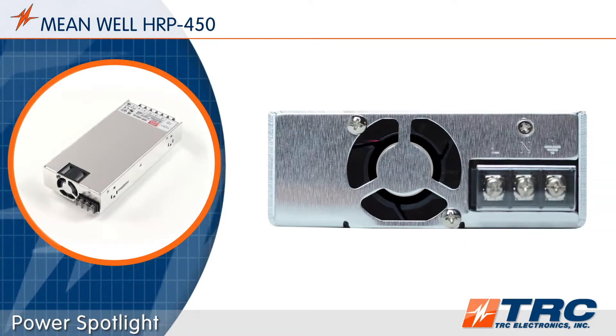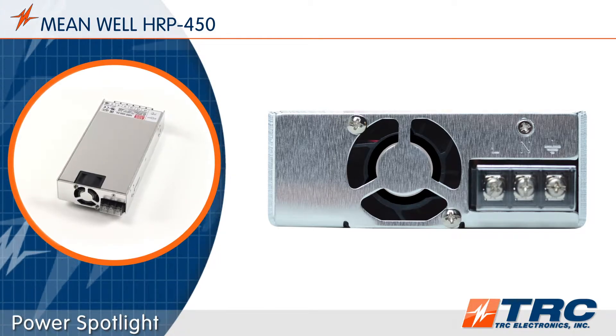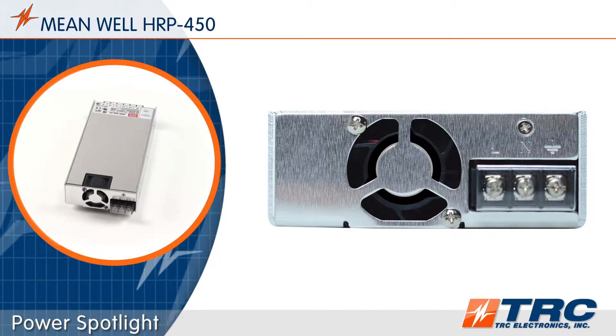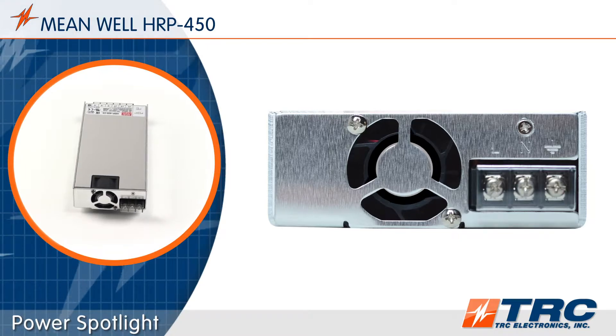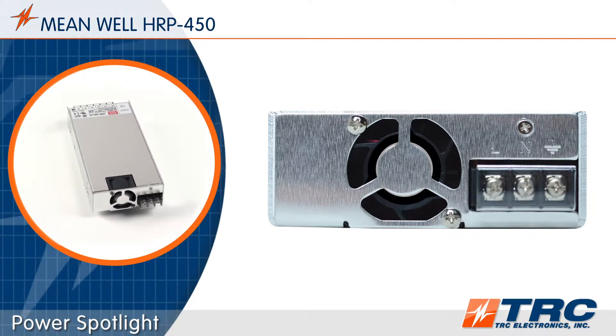The HRP450 has a built-in cooling fan with on-off temperature control, which provides optimum cooling efficiency. The power supply will operate quietly at low loads, and the life of the fan will be extended.